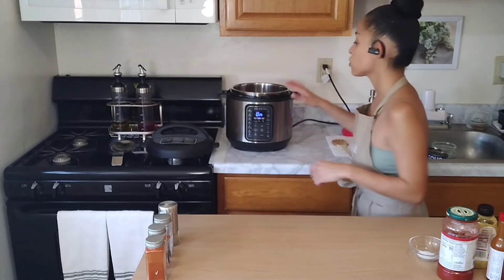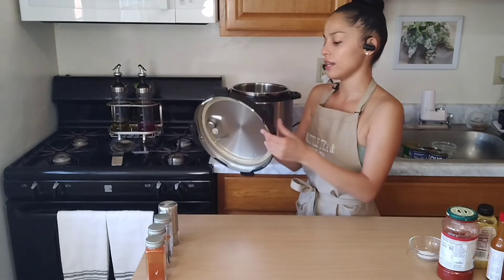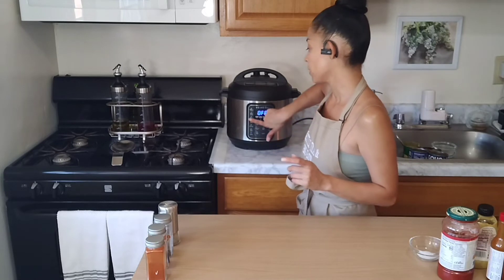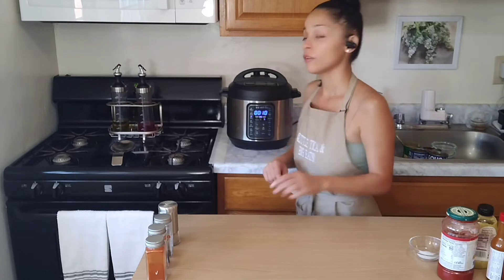So we are simply going to go ahead, check that the rubber piece is in there, and seal our Instant Pot. We are now going to press cancel, press meat, and cook this for 10 minutes. You do want to allow maybe an extra 5 minutes for it to heat up to the right temperature, so it might take about 15 minutes total. As soon as we return, it's that simple — we'll be able to put this dish together.